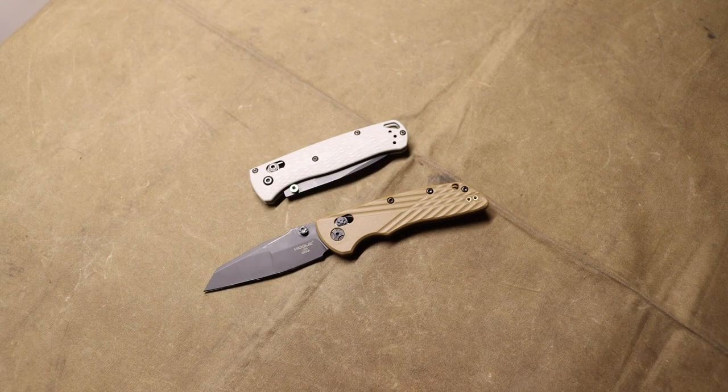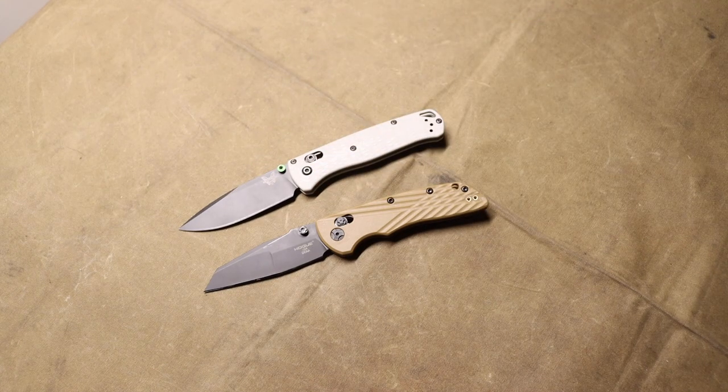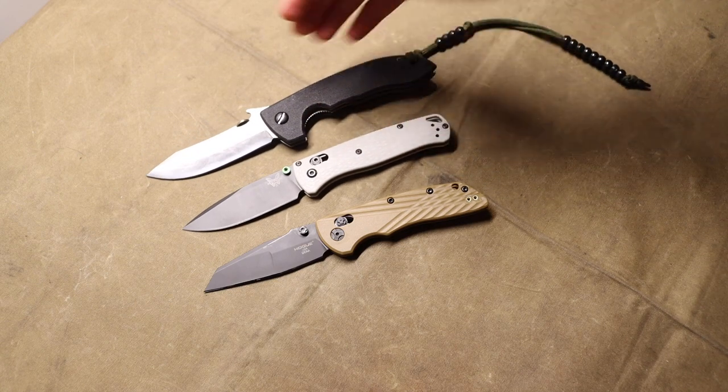The first and biggest thing I dislike about MagnaCut is that in order to achieve that seemingly perfect balance of edge retention and toughness, these blades have to be very expertly heat treated. When you actually look at just about any blade steel under a microscope, any blade can be pretty much just as good as MagnaCut with the right heat treat.